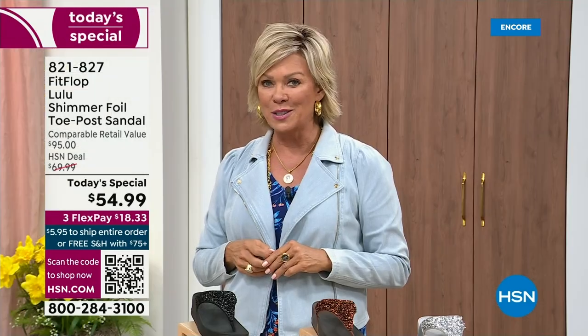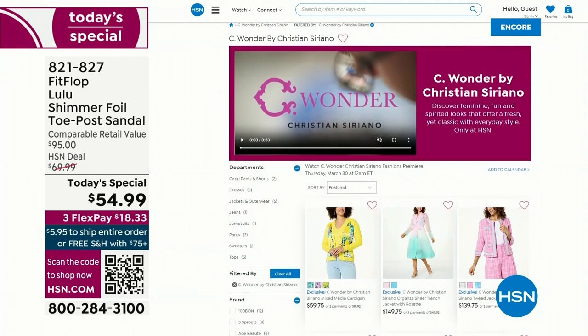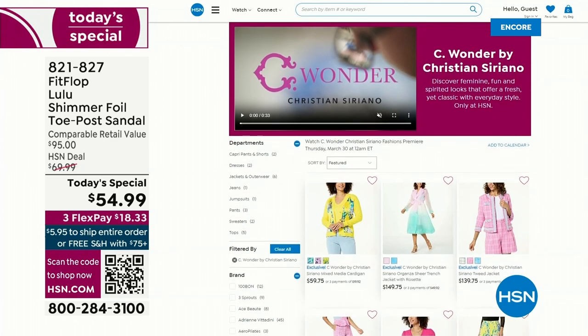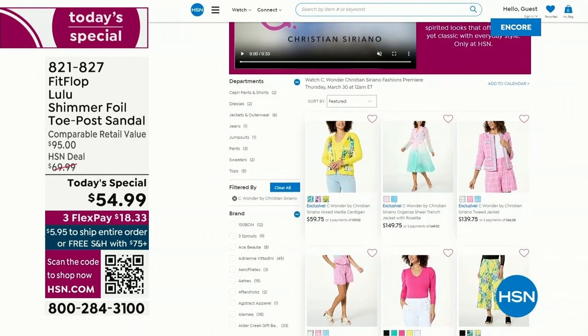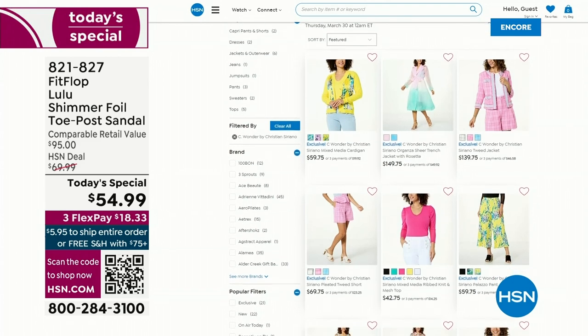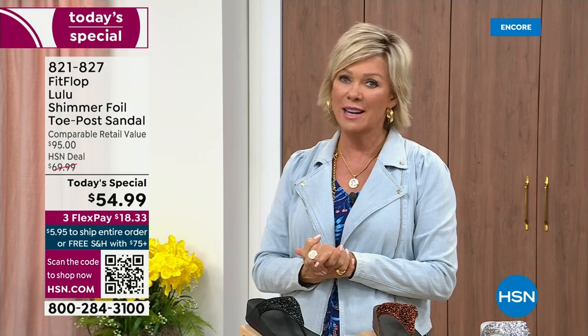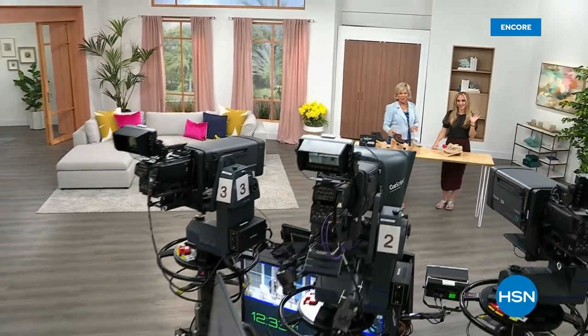By the way, I'm wearing the Christian Siriano C-Wonder brand that we're launching on Thursday, and all of our girls are wearing that brand as well. Very excited about this new fashion launch coming up on Thursday the 30th. If you go to hsn.com you can see the whole collection — C-Wonder by Christian Siriano. We have other styles from FitFlop coming up right after this, so don't go anywhere. Much to come.